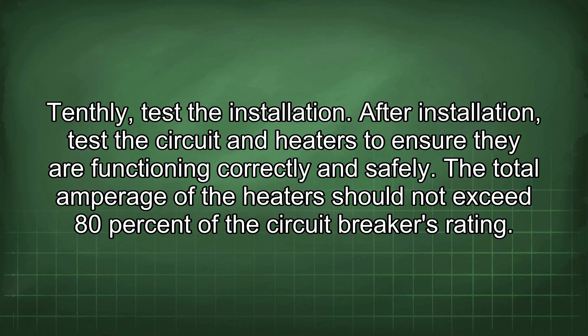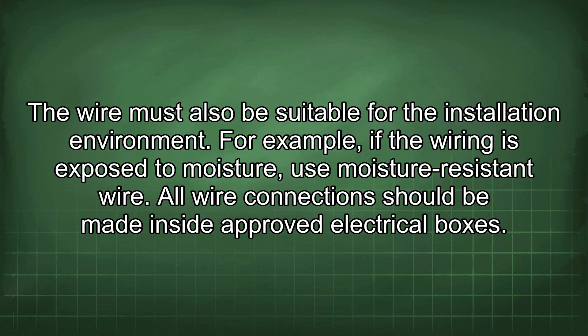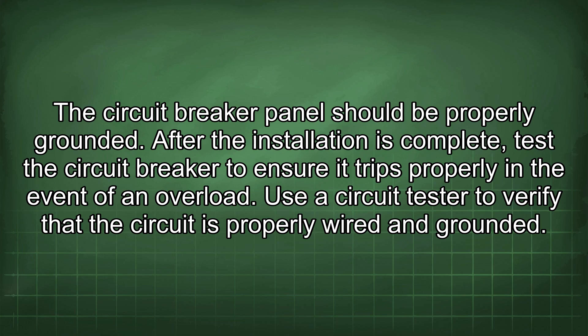The total amperage of the heaters should not exceed 80% of the circuit breaker's rating to prevent tripping during continuous use. If the total amperage is too close to the circuit breaker's rating, use multiple circuits or a larger circuit breaker with appropriate wiring. Ensure all wire is rated for the voltage and amperage of the circuit and suitable for the installation environment — for example, use moisture-resistant wire if exposed to moisture. All wire connections should be made in code-approved electrical boxes, securely mounted, using appropriate wire connectors.